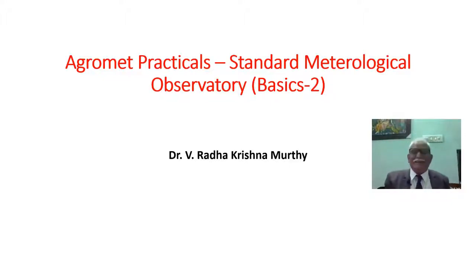Dear students, welcome to our class on visit to the Meteorological Observatory. Here in this very short presentation, we are going to see how a Meteorological Observatory looks like. Now before we go to the action class, let us have a small quote only to inspire you.